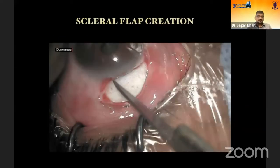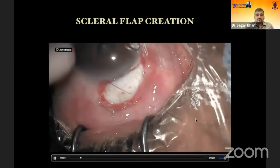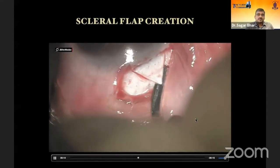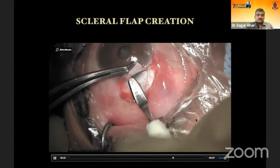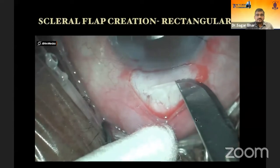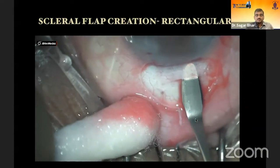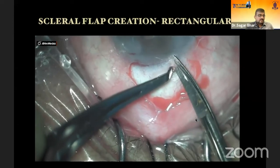For scleral flap creation, there are different approaches. A triangular flap can be created using an 11-blade and then a crescent to create a plane. The flap thickness is important — not too thin, which risks flap tear, and not too thick, which risks premature entry. As you lift the flap, you can see clear cornea and dissect up to the clear corneal space. Alternatively, a rectangular flap involves creating an approximately 4-millimeter tunnel about 3 millimeters from the limbus, then cutting the sides with scissors. A crescent makes a very smooth interface.